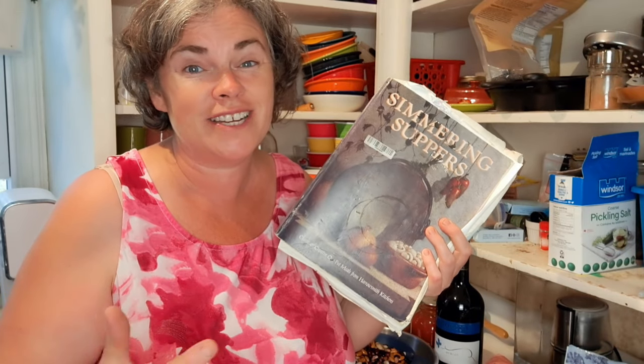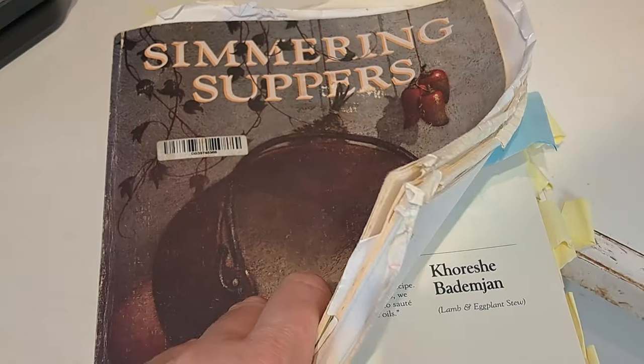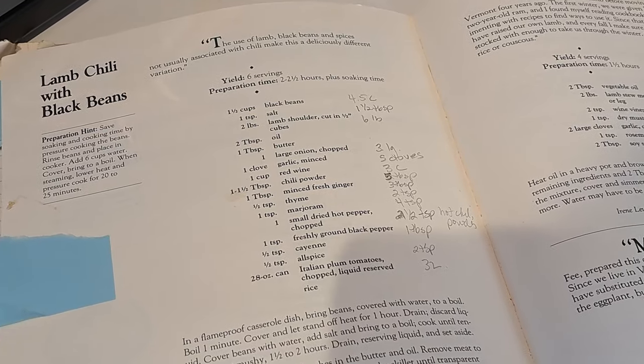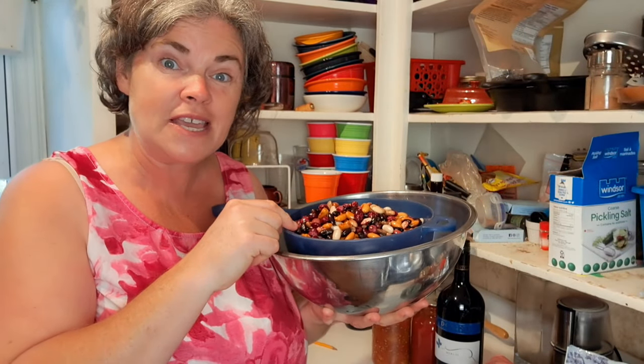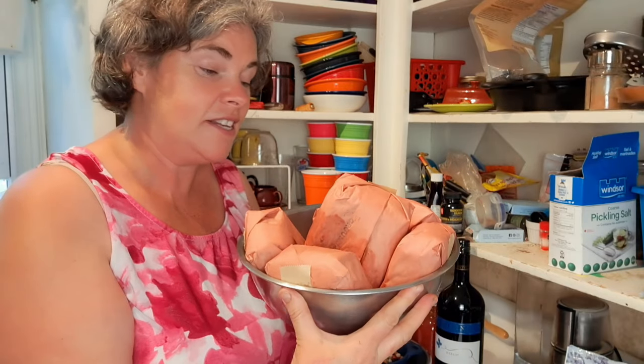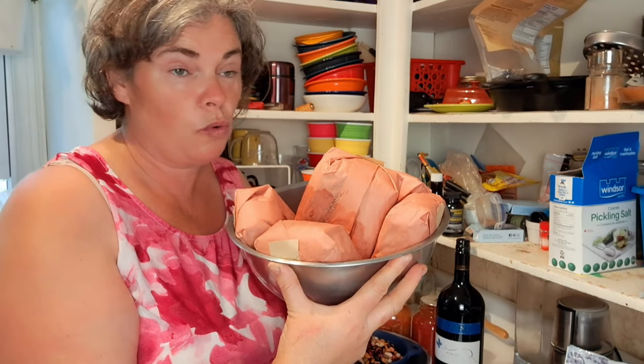This recipe is from one of my favorite cookbooks, 'Simmering Suppers' — an oldie but a goodie, often found in Canadian thrift stores. These aren't actually pressure canning recipes in the book, but with a few tweaks you can make most of them pressure canning compatible. I've soaked my beans overnight and most of today, so they won't need much cooking before we get going. I also defrosted six pounds of ground lamb — you could also use stewing meat if you prefer.